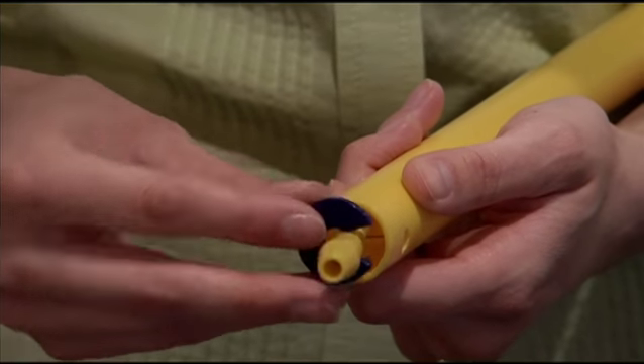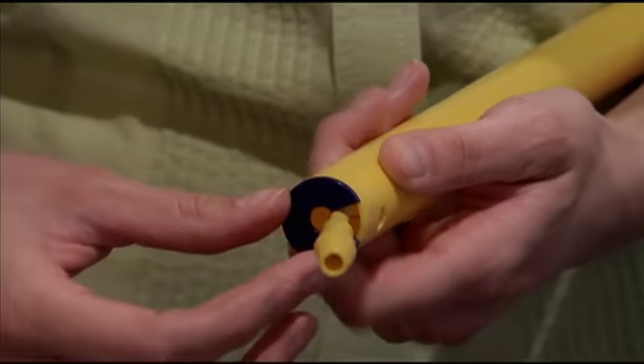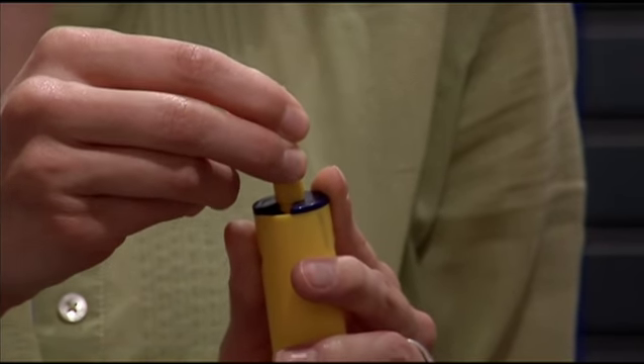Next, take the support disc and attach it to the open end of the tube. There will be a notch that the trigger connector will be able to fit through.